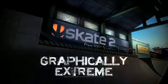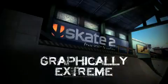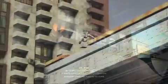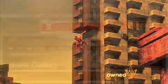Hey everybody, Jack from AchievementHunter.com, today doing a graphically extreme achievement in Skate 2. It's not as bad as you think — it's actually putting a personalized image onto your character, which is kind of cool.